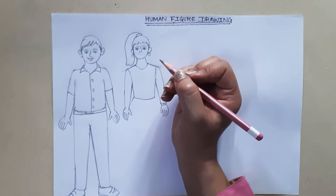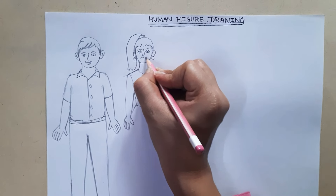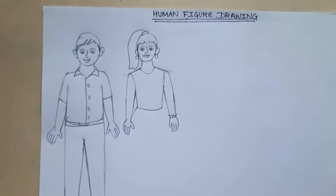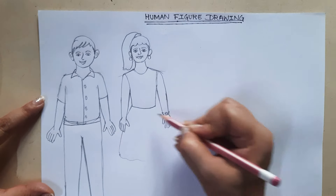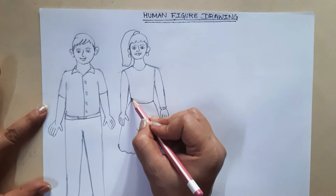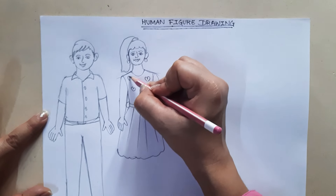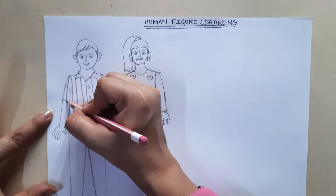Now I'll teach you another shape for the lips — the shape we actually have. Make an M for the upper lip. Join it, and the lower lip is made with a semicircle — so we draw a slight M and a U underneath. Now let's make her dress, skirt, or jeans. You can make any design on the dress, any frills. Similarly on the boy's shirt, you can have designs with lines and shapes.